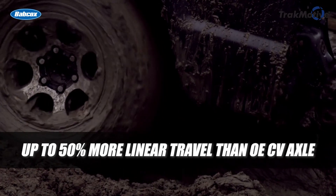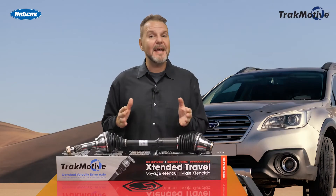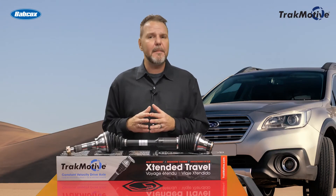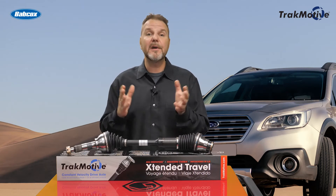It also allows up to 50% more linear travel than the OE CV axle. The XXT CV axle design eliminates binding issues encountered on vehicles where the transmission has either shifted away from center or experienced side-to-side movement during acceleration.